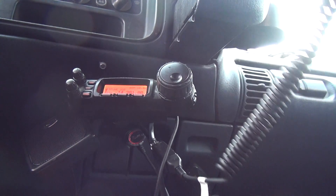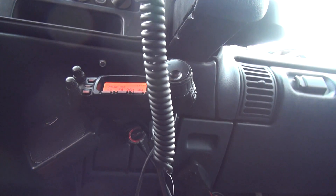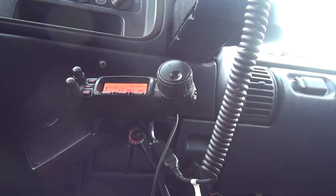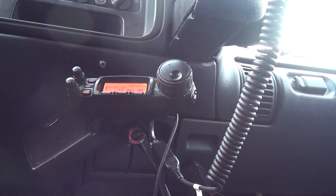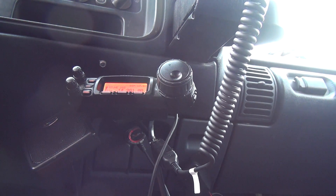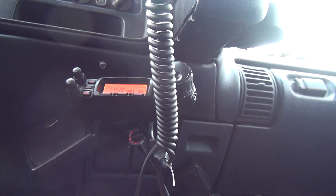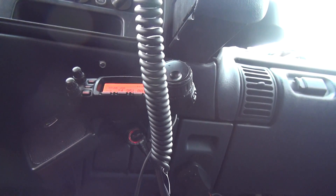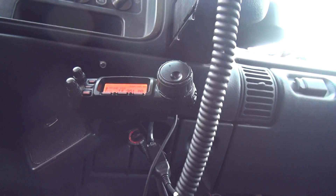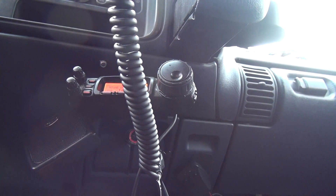KD0GSF break. Go ahead, break. You're coming in at S3, perfect audio — mobile station, go ahead. Yeah, this is Kilo Delta Zero Gulf Sierra Foxtrot in St. Paul, Minnesota, with a Chevy Suburban, a Yaesu 857D, and a Chameleon vertical antenna with a Chaw Mill attached to the top of it. Very good — what was the Yaesu model again? Yaesu 857 Delta.